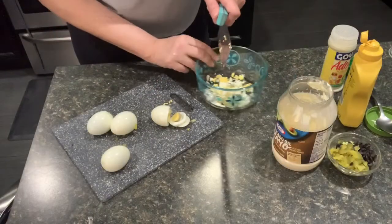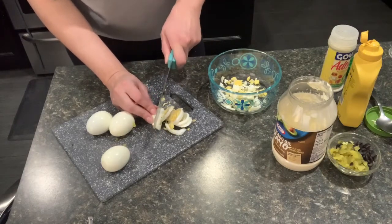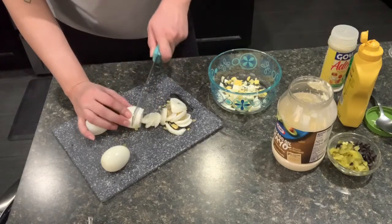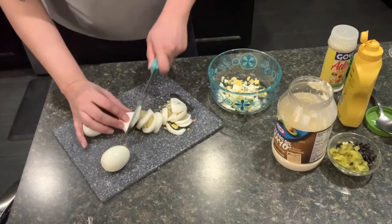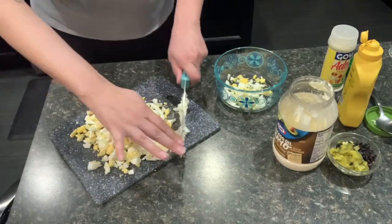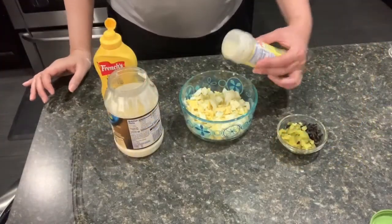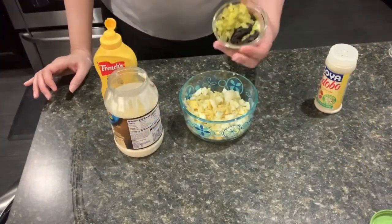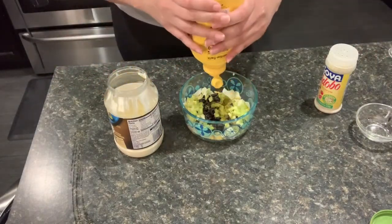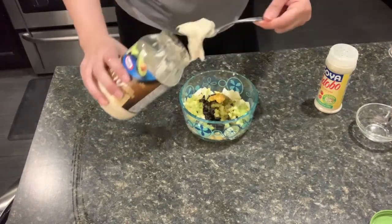Okay, so I'm cutting up my eggs right now. I don't know how you guys like yours, but I like to have smaller chunks of eggs. So I already did one and I'm going to do all these right now. I'm going to transfer this into that bowl. I'm going to season my eggs. I'm going to throw in the olives, the green onion, and the pickles. I'm going to do a squirt of the mustard, and then two or three spoonfuls of mayo.